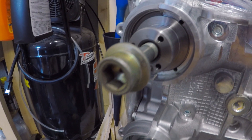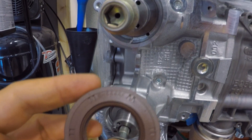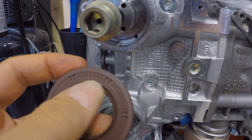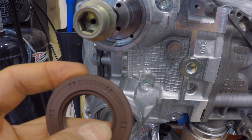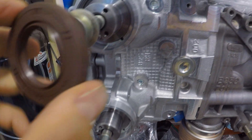For starters you want to take a rag and clean this surface here on the inside — clean everything off. Once you get that cleaned off, we're going to take these seals and put oil on the inside here, or assembly lube, whatever you have, and on the outside here. Then we're going to use our tool to install it.